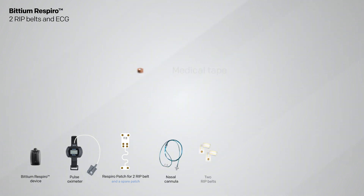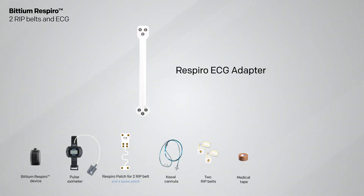Two RIP belts, medical tape, Respiro ECG adapter, and Bitium Omega Snap 1CH ECG electrode.